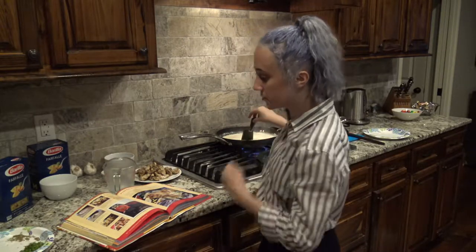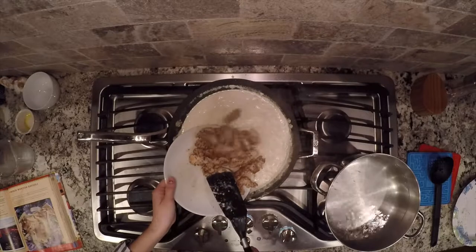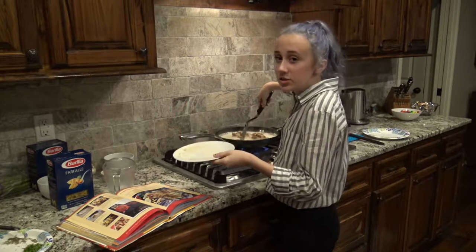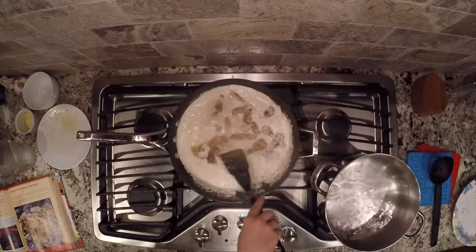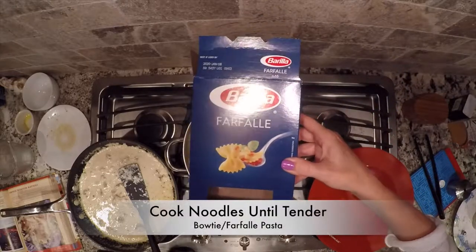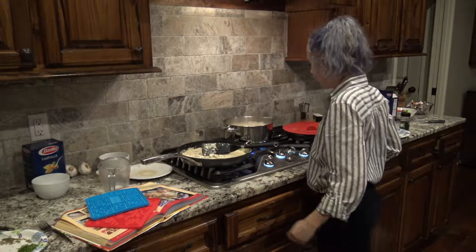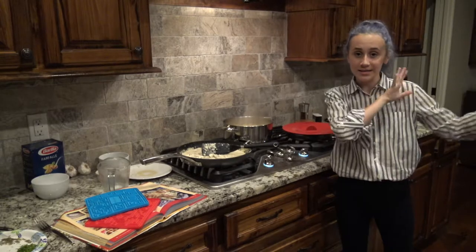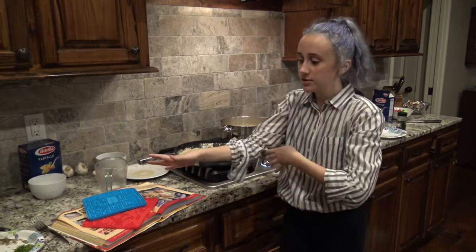After we stir this up and get it to melt for a few minutes, we're going to add the pasta, the chicken, and the parsley, and it will be ready to serve. Now we're going to add the chicken to the sauce while we're waiting, and then after the pasta gets done we will add the pasta and the parsley. Just stir it around and make sure all the ingredients get combined so all the flavor from the chicken comes into the sauce. Now we're going to turn off the heat, strain the water from the noodles, put the noodles into the sauce, stir it up, put the parsley in, and you are done.